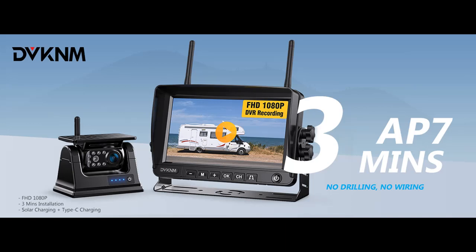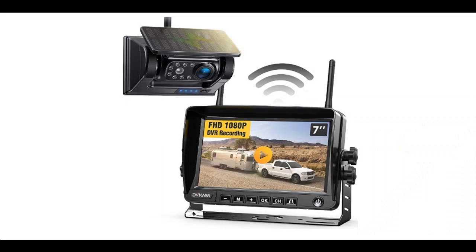Find or read reviews that people are talking about: the DVKNM Magnetic Solar Wireless Backup Camera, HD 1080p, 3-minute DIY installation, DVR 7-inch IPS monitor — a Rechargeable Reverse Camera System. Why should you choose the DVKNM Magnetic Solar Wireless Backup Camera?